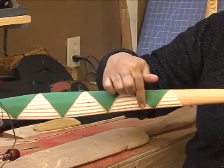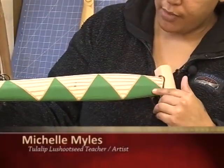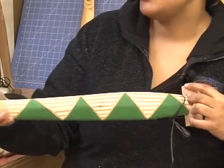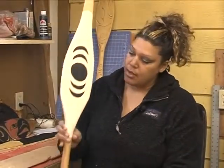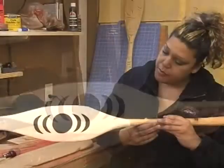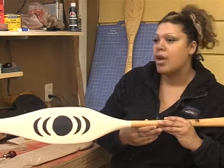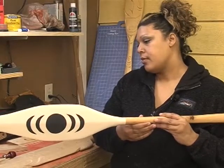These triangles right here represent mountains. If I turn it over, this side represents the forest, and that's why I did this design down here — because that story actually happens in the forest. On the back part of the paddle is something that represents an echo, which is part of the story — like an owl sound, or owl's hearing.